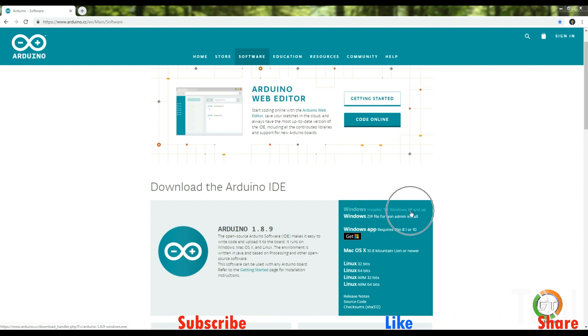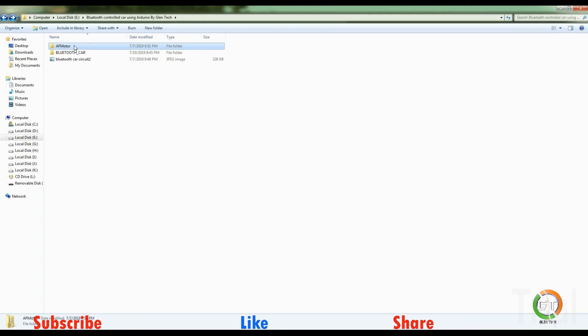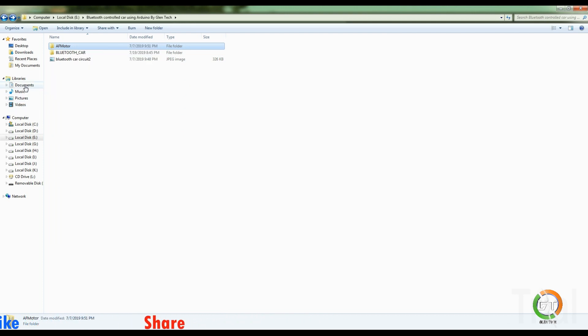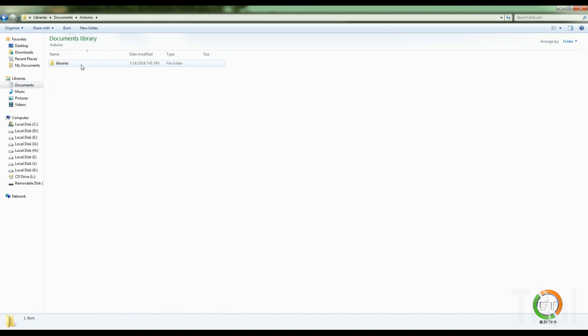You can select the version of Windows and download it. You can copy this folder, copy the documents, and paste it. Now when you open it, we will download the cardinal software.